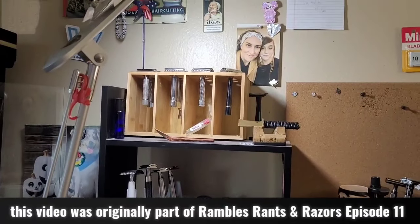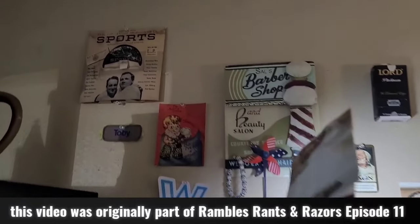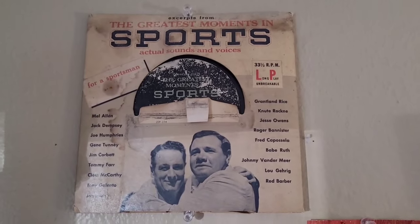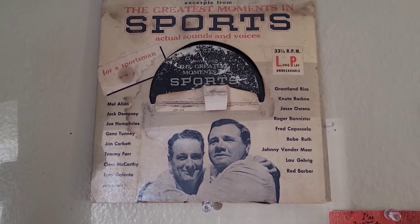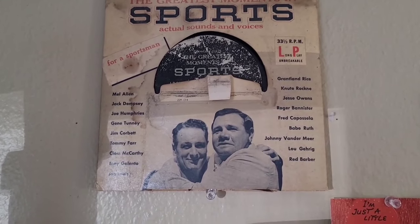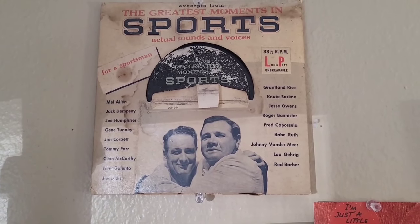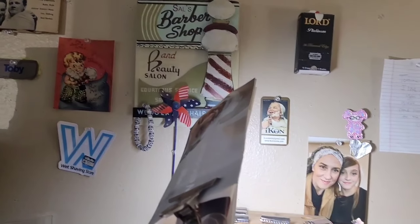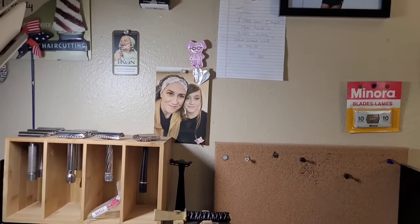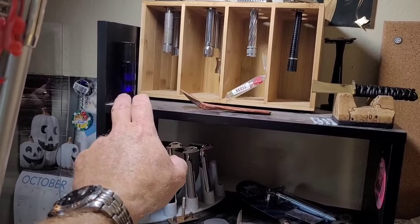All right, so all this is highly subject to be changed. This up here actually came with a blue tip back in the 50s — a Gillette Blue Tip, the light, mild one — came in a big case. What I was always able to salvage was the LP inside: it's the sounds of a baseball game, back when a lot of people weren't able to get sounds of a baseball game like we are today. It was a promotion that Gillette did.